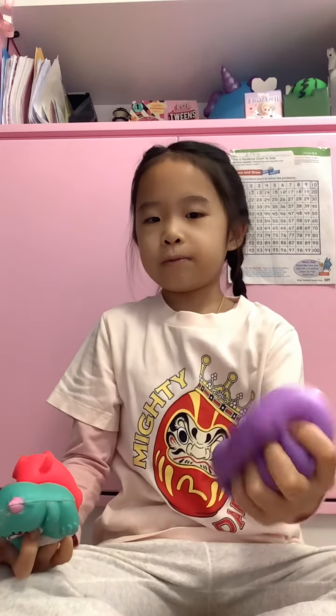Hello everybody, welcome back to my channel Sophie's World! Today I'm going to be showing you my squishy collection. I hope you guys like this video — make sure to like, subscribe, share, and comment down below what other collections you want me to show you. Let's get started!